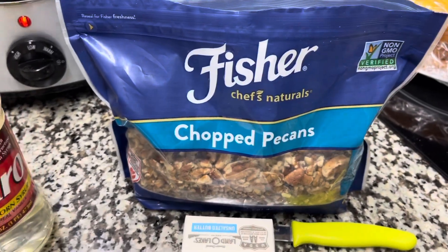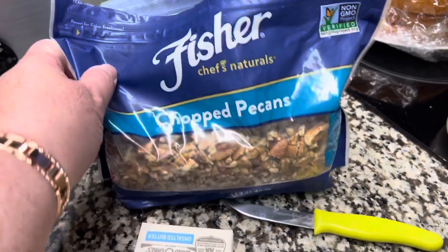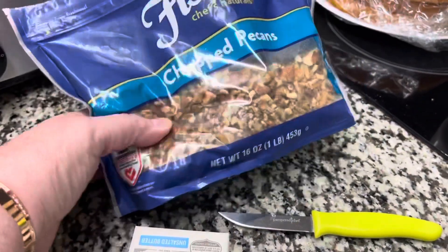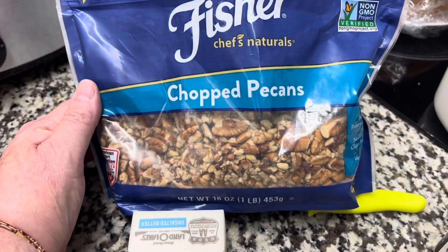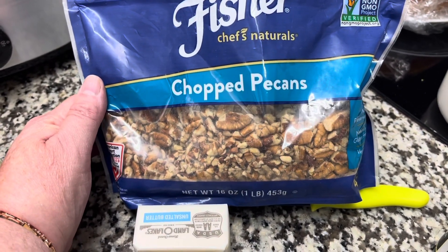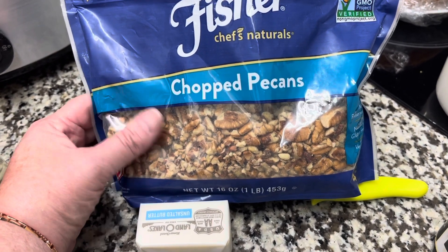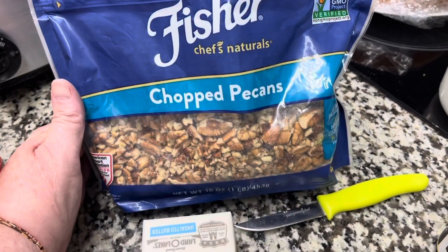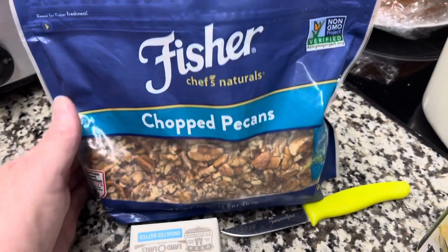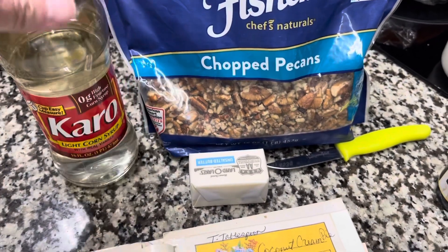Here we have some pecans. Here in the South we have pecan trees, and wherever you're from you're going to pronounce it differently — that's fine. Here in eastern North Carolina most of us say 'pecan.' This time of year people are starting to pick up pecans, cracking them, and they're readily available, which is probably why so many dishes with pecans were popular for Thanksgiving and Christmas.